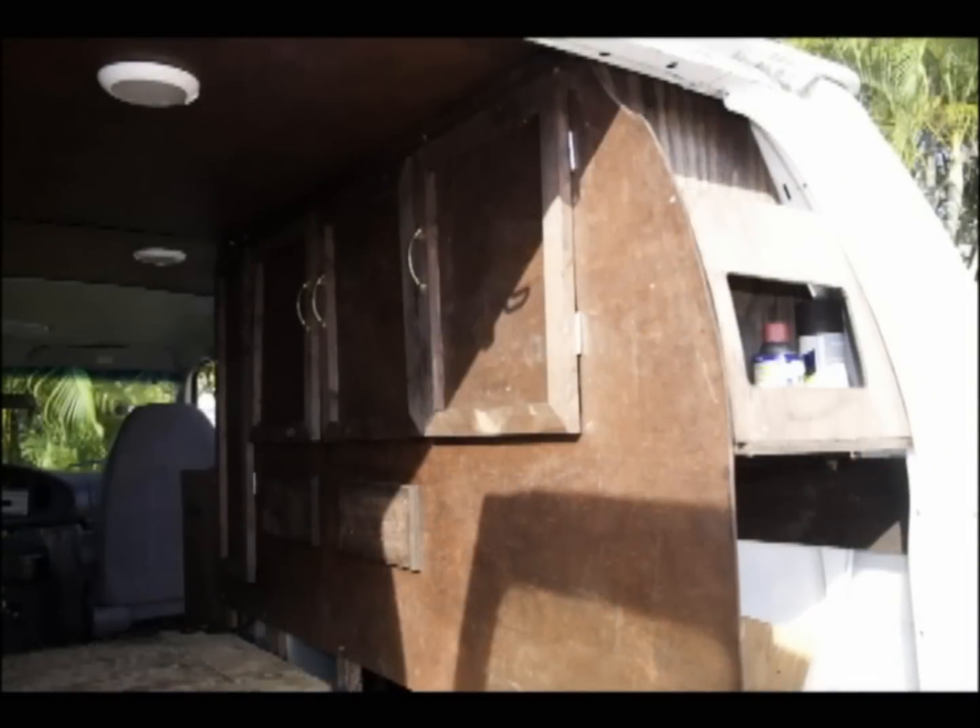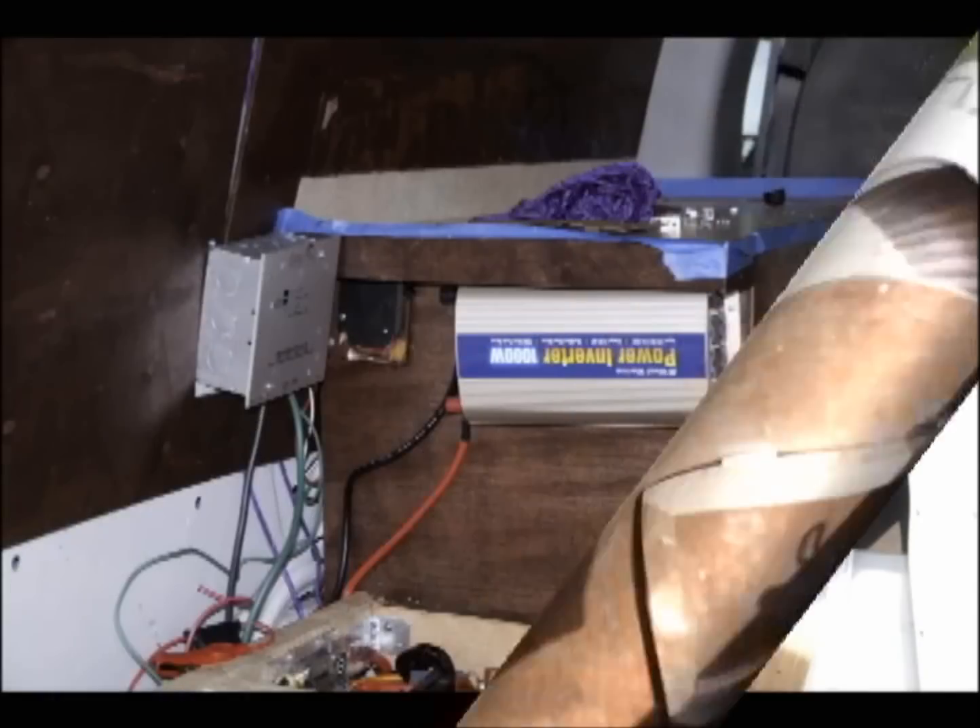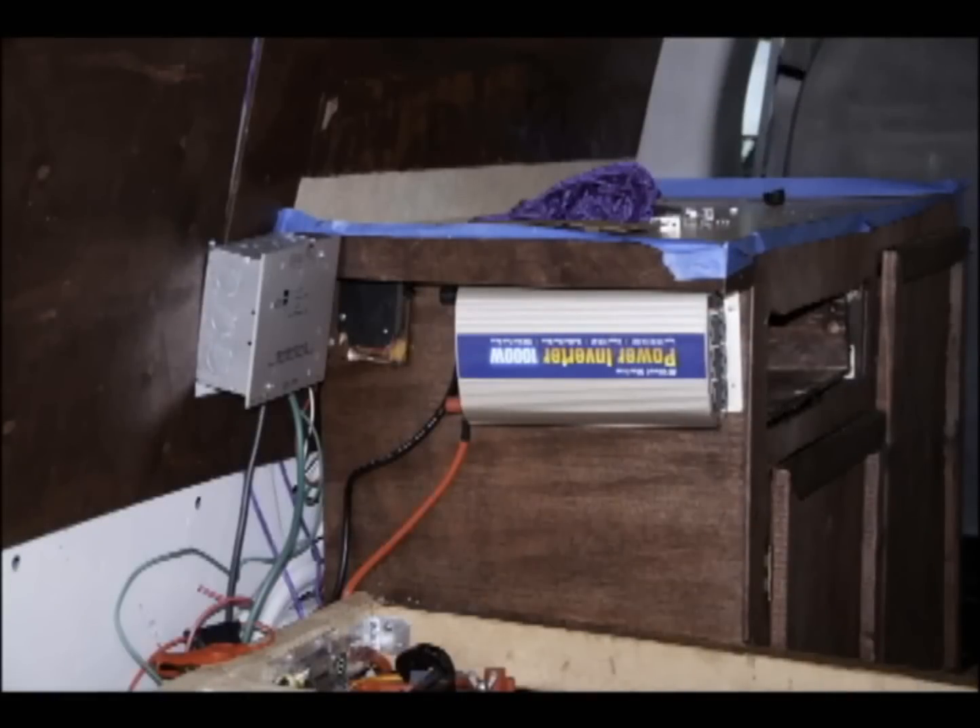I put a little cabinet in aft just to hold a few things accessible from the rear of the vehicle. Here you can see the installed Bluestar solar controller feeding the batteries from the solar panels, as well as a circuit breaker and a thousand watt power inverter so I can run some AC. I got that from West Marine — about a hundred bucks.